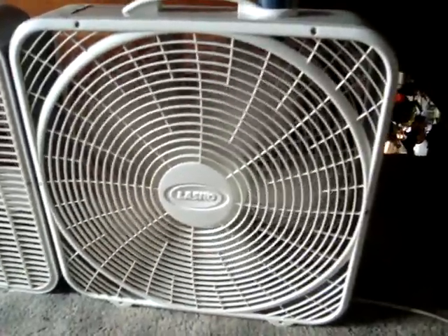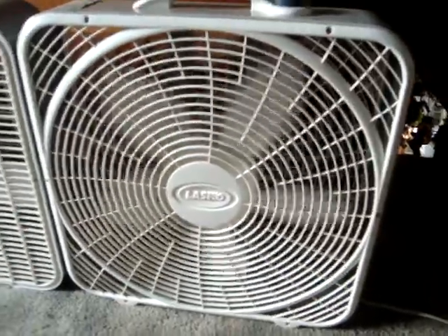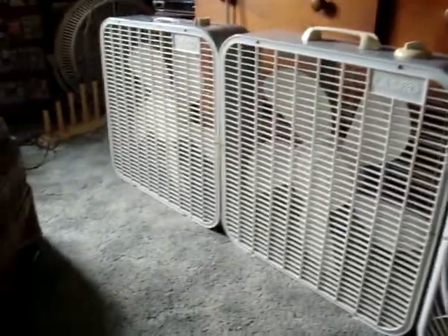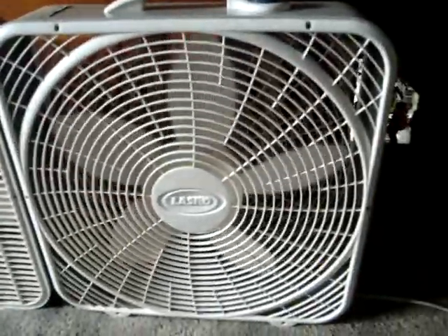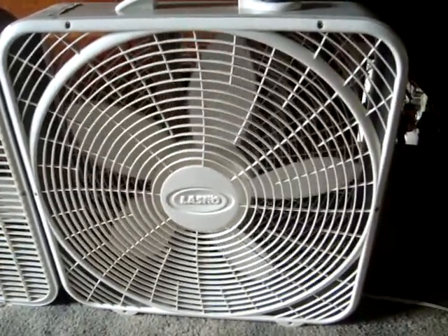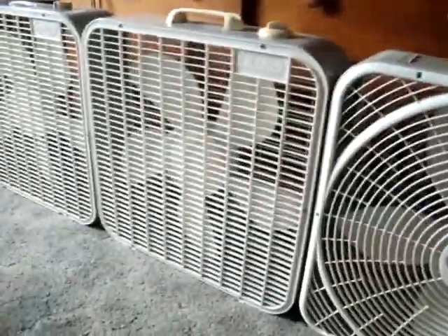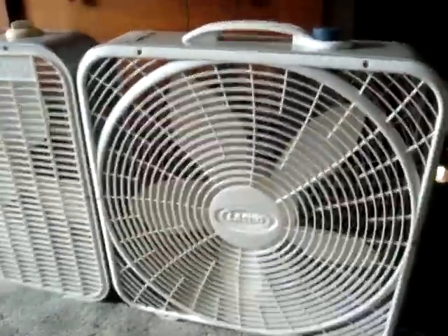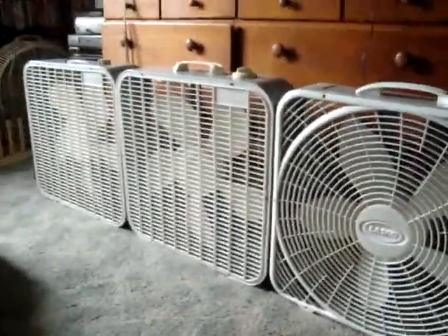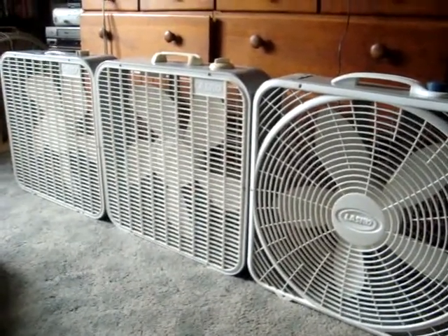So this is what they called the premium box fan. I don't think they had a name for those two — they were just 3723s. And then they had the 3733, which was the thinner one; I only have two of those — the 99-2001 and the 96-97, with the same handle and knob. So there you go — kind of a timeline of the Lasko 3723 box fans.